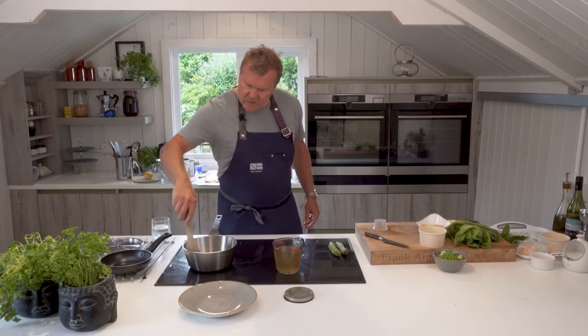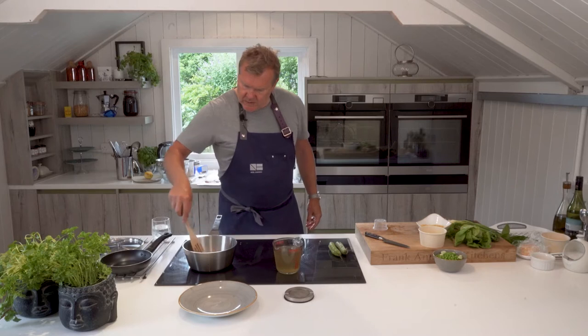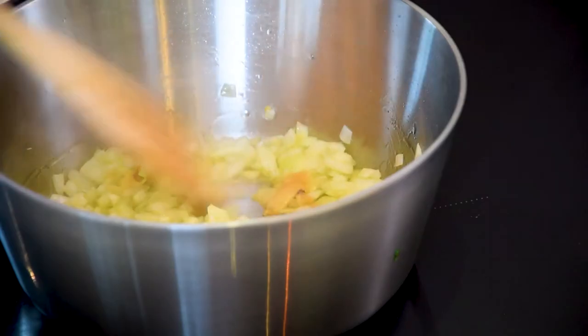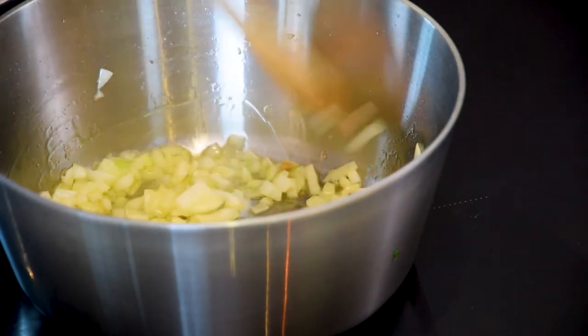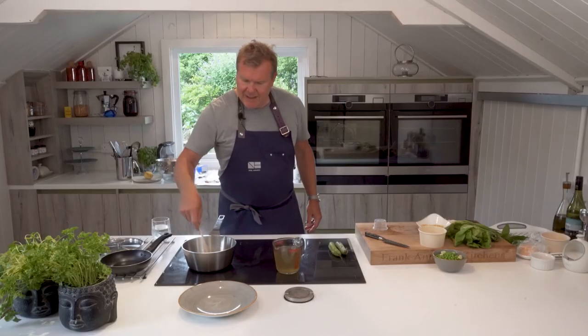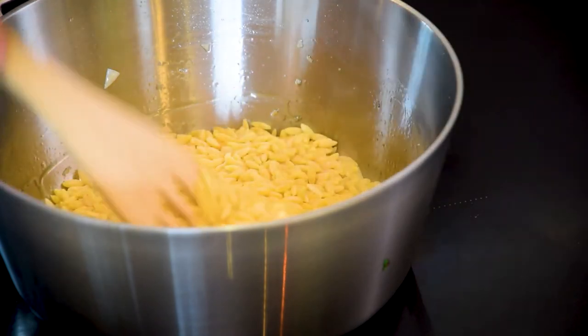This takes roughly 15 to 20 minutes to cook — probably not that long, about 15 minutes. We're going to cook our orzo and get it ready, then pop our sea bass in, because we can hold the orzo but we can't really hold the sea bass. So the orzo's going in now.